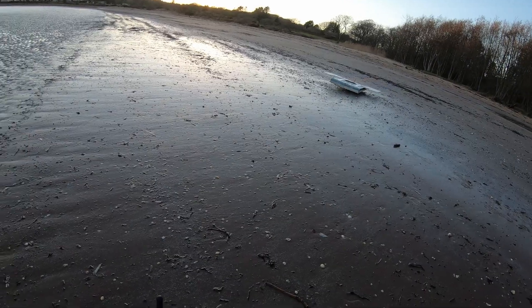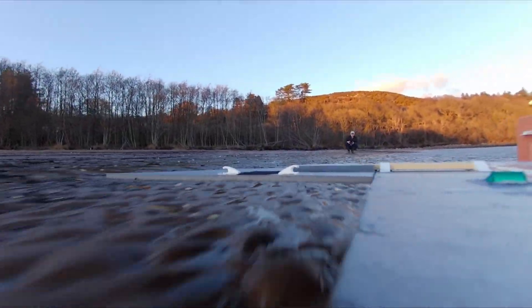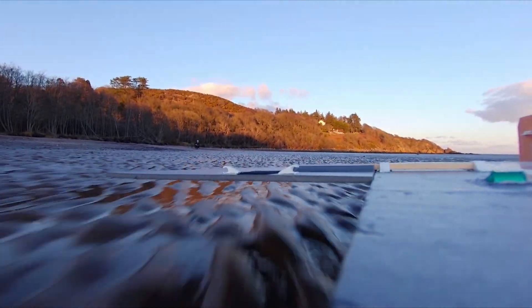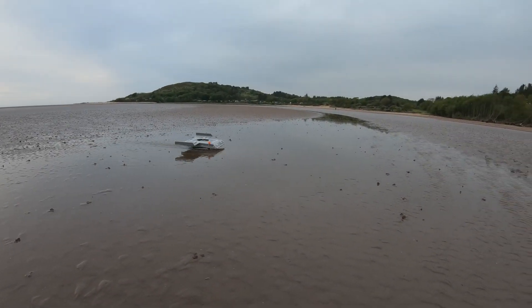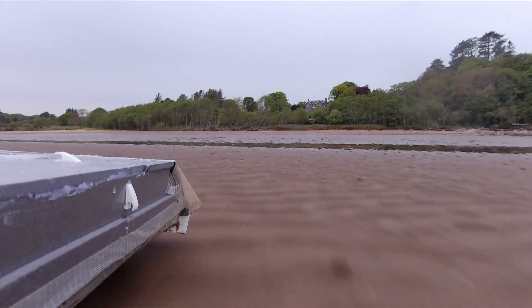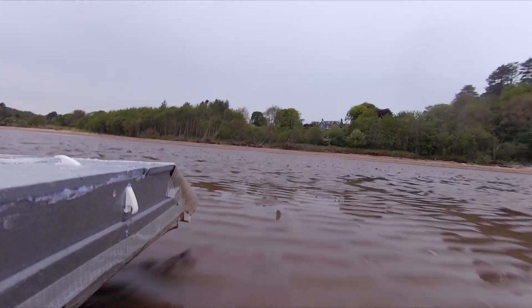The first addition of the outboard wings was on an older design back in February this year — I will put the video up. Back then it was only picking up a small amount of ground effect lift; it was there, but not that significant. It was my next testing sessions on the new model with outboard wings again where I began to see the real potential in it.